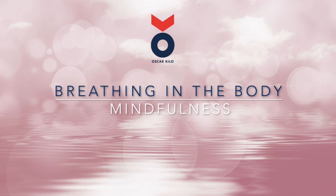Breathing in the body — this mindfulness practice is designed to help you ground and anchor yourself. You can be sitting or lying down, so long as you have a comfortable position. If you are sitting down, take an upright posture with your back away from the chair so your body is self-supporting, a posture without slouching or feeling sleepy.